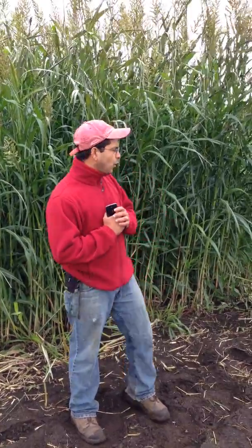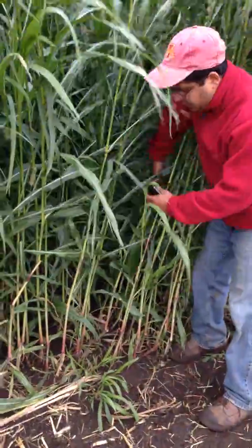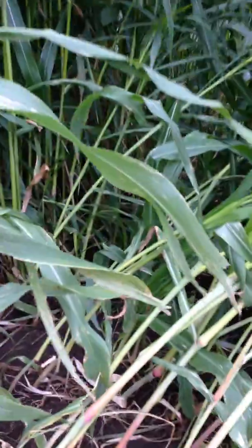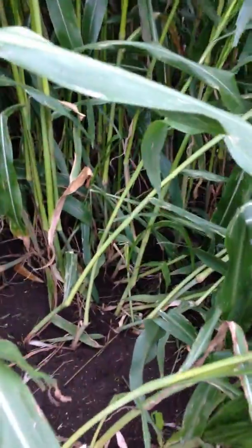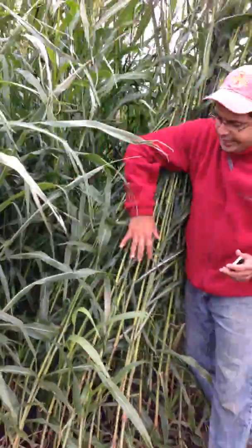In addition to the biomass which sorghum sudangrass generates, it also acts as a great weed-suppressing tool. If you walk with me inside this plot, you could absolutely see no weeds in there — this is clean, nice brown soil. It smothers the weed, doesn't allow the light to go in there. So it's an excellent weed management tool for growers.